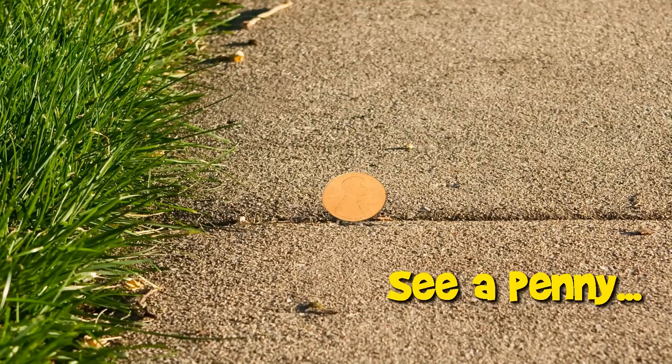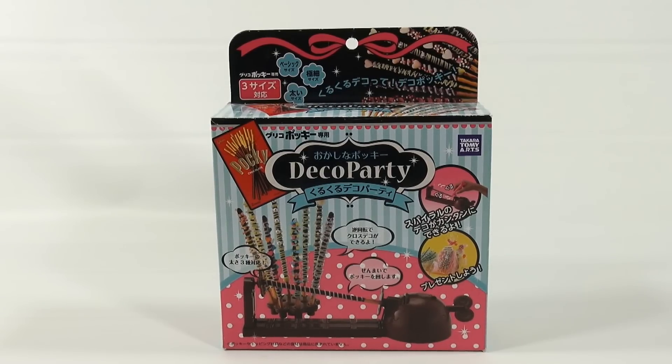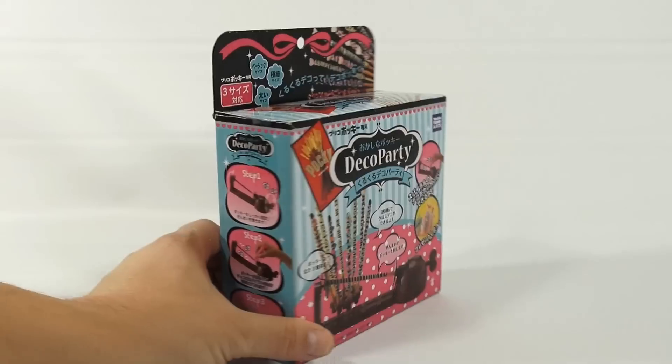You are now watching a Lucky Penny Shop product feature. Hey, it's Lucky Penny Shop and it's time to do some decorating with the Deco Party from Takara Tomy Arts. You are able to decorate your Pocky with it. I've never used it — it looked interesting on Amazon, found it on just an unrelated search and it came up.